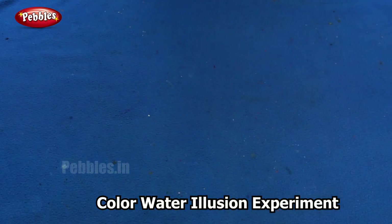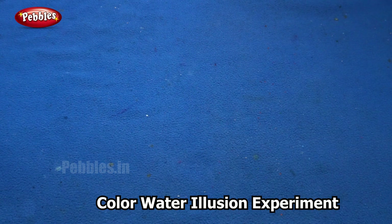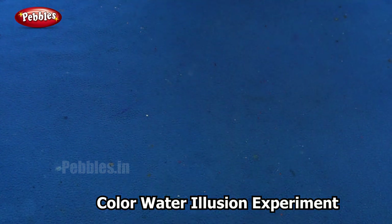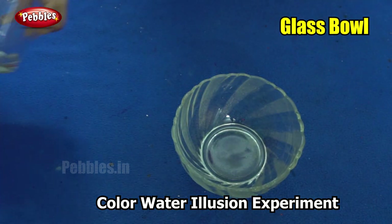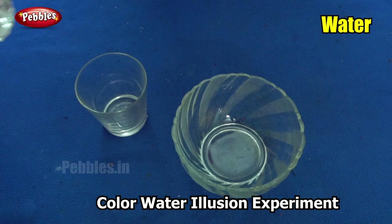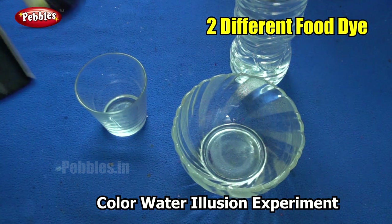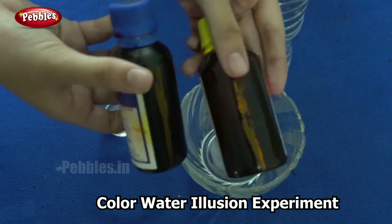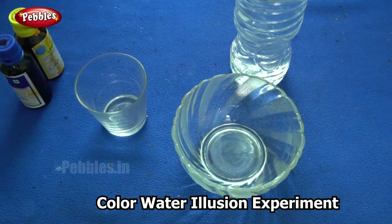In the next experiment, I am going to show you how to know what color we would get when we mix two colors without actually mixing them. So are you ready? For this experiment, you will need a glass bowl, a transparent one, a glass, some water, and two different colors of food dye. We are going to see what color we get when we mix the two, only without actually mixing them. Shall we begin?